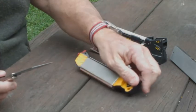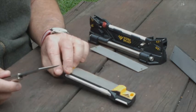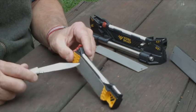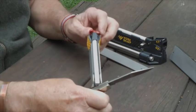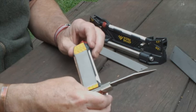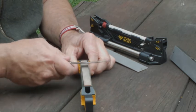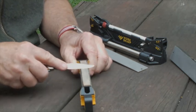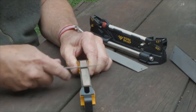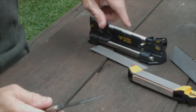WorkSharp also produce a guided field sharpener, which only sharpens at 20 degrees, but again it has a coarse diamond hone, a fine diamond hone, the same sort of system for the ceramic hone, and in addition you've got a beautiful little strop here — a leather rouge-impregnated strop — which will really finish off a blade beautifully. So let's try that again. That's the field sharpener there, and the guided sharpener for your WorkSharp.